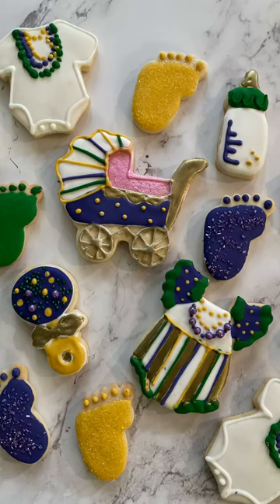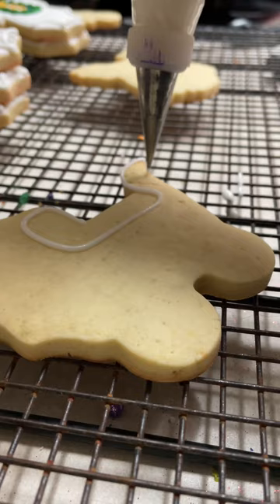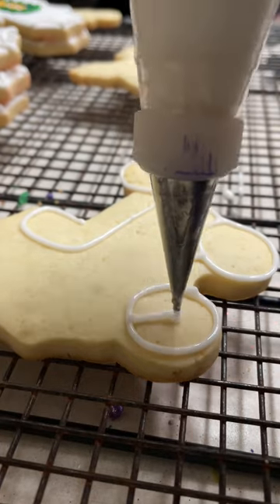If you are looking for inspirations to make a Mardi Gras baby shower cookie, this cookie is for you. Let me show you how I made it. I started by outlining the design with medium consistency icing and I used a decorating tip number 1.5. I used natural color icing — I didn't tint it at all.